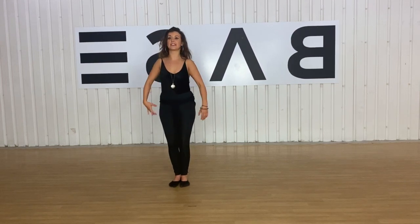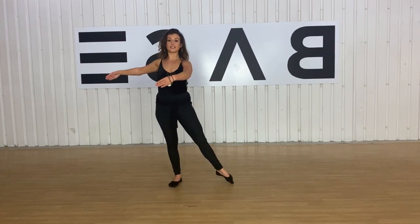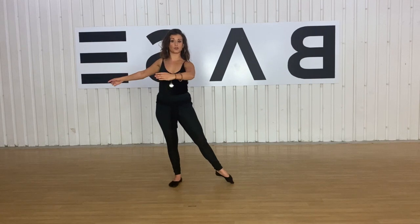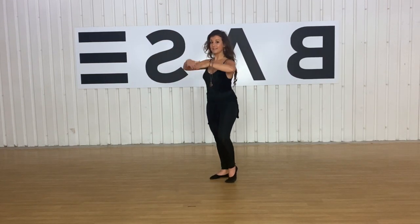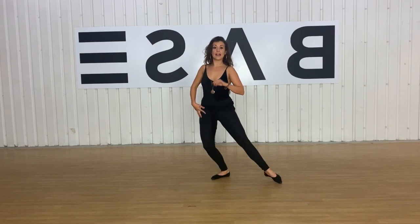Prepping for the pique turn is very similar to the soutenu prep. We're going to be taking our foot out, stepping out to the side, and this time when we turn — turning over the right shoulder — we're going to be bringing our left leg up and to the knee. So: bring it up, then step down, then go into a rond de jambe with a plié to come out.